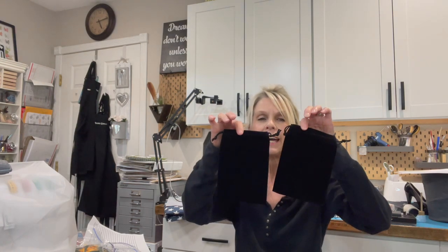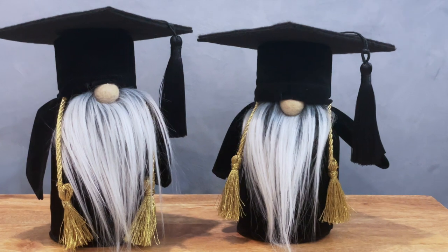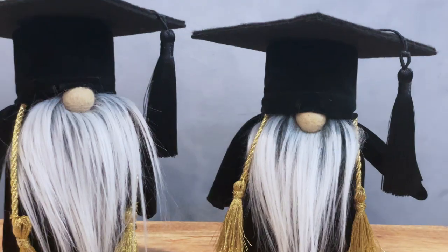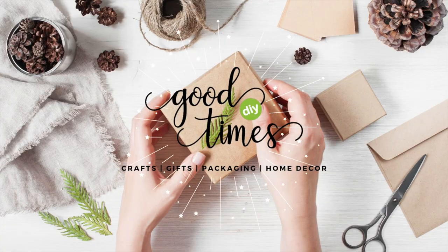Hey guys, welcome back to my channel. Excuse my mess in my craft room — I have been really busy today. Today I'm going to show you how to take these two treat bags and turn them into these cute little graduation gnomes. If you want to know how to make them, stick around and I'll show you how.